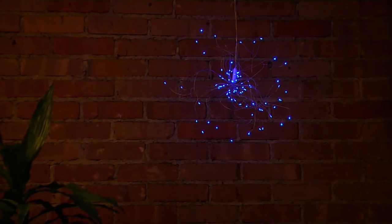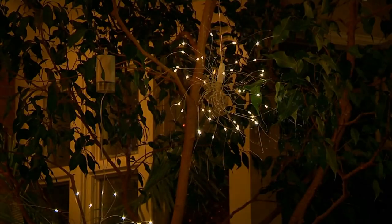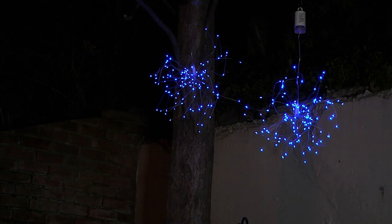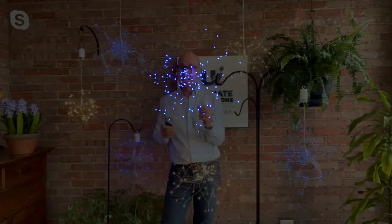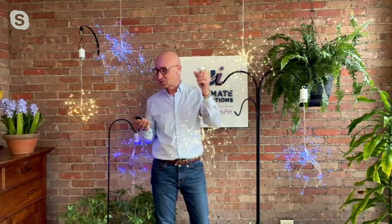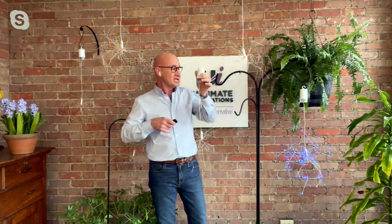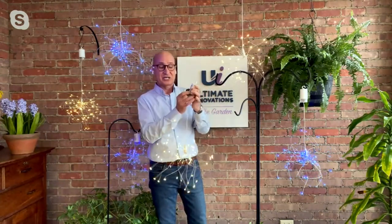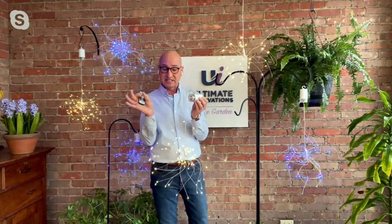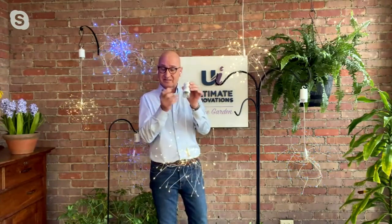We gave you a remote control, so if you put them in a high place you can use it to turn them on or off. It also has a timer: six hours on, 18 hours off. It has eight different light functions — combinations, twinkles, flashes, solid on, slow glow — and they're all listed on the battery pack. If you misplace the remote, you can also control it from the battery pack.